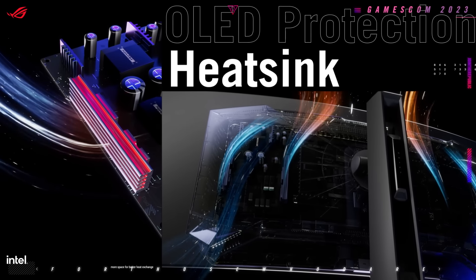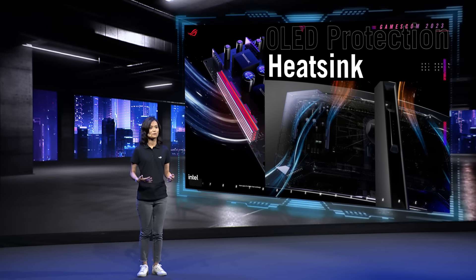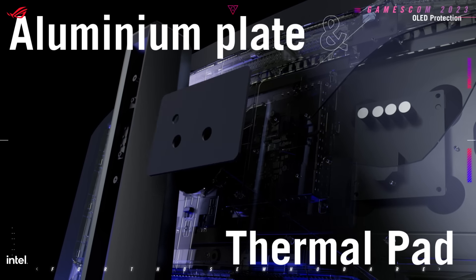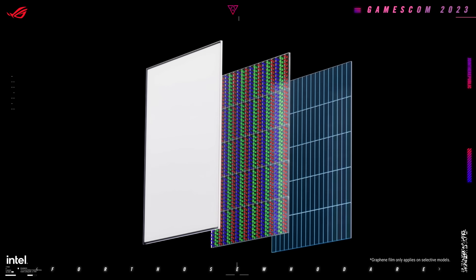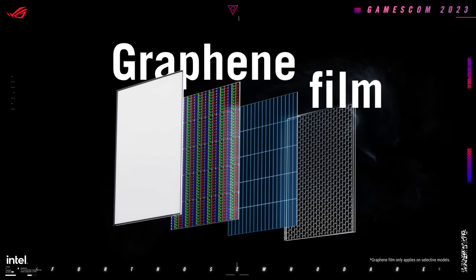We've made further improvements to the layout and arrangement of the heat sink, providing more space for better air exchange. We have incorporated an additional aluminum plate along with a thermal pad to enhance heat transfer. In a groundbreaking move, we integrated a graphene film, reducing the risk of burn-in to a great extent.